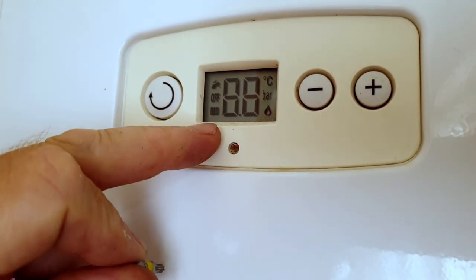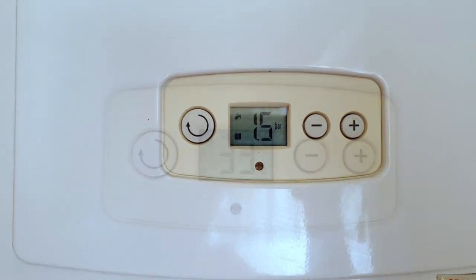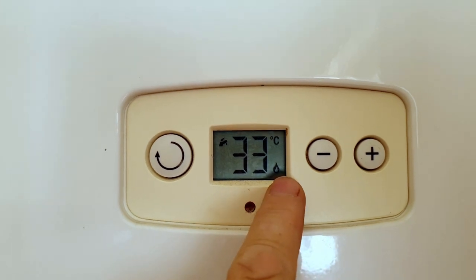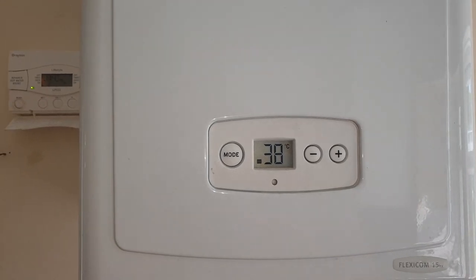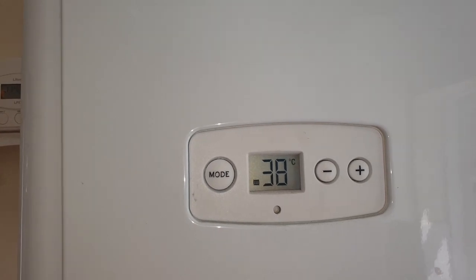Now we need to test the boiler. As this is a combination boiler, I'm going to go to a hot tap, turn it on, come back to the boiler, and I should see a picture of the tap and a picture of the flame, and of course you should hear the boiler operating. If you don't have a combination boiler, just go to your controls, select central heating or hot water, turn it on, and look for the flame coming up in the display.